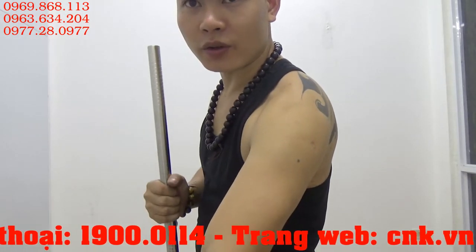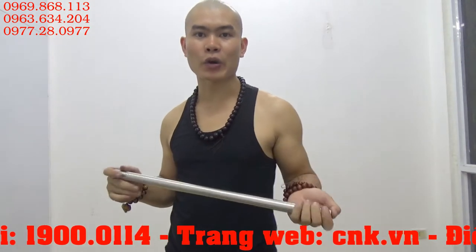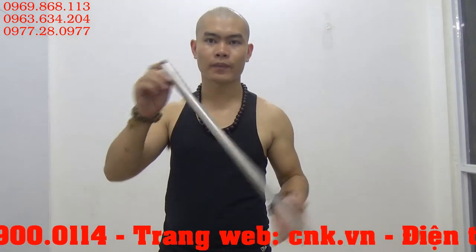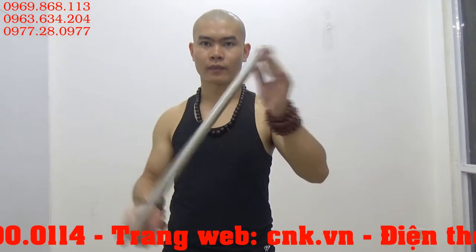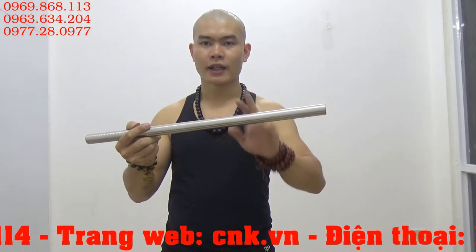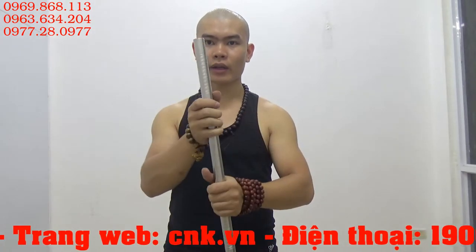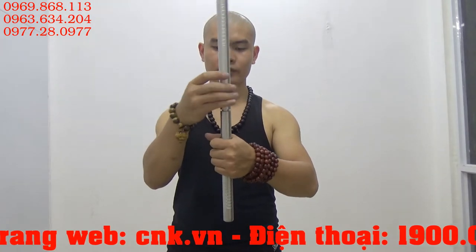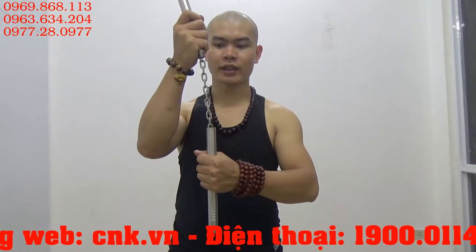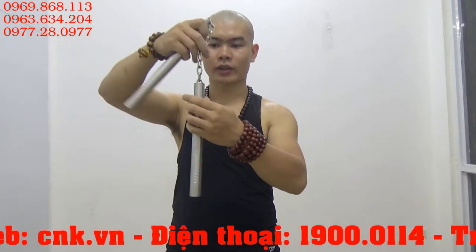Giờ mình sẽ tháo côn ra cho các bạn xem nhé. Mình sẽ hướng dẫn các bạn cách tháo cây côn lóc gậy như sau. Các bạn lắc qua lắc lại. Các bạn có thể nghe thấy là phía dây xích đang chạy về phía bên này. Khi chúng ta nghe thấy dây xích chạy về phía bên này, chúng ta tiến hành vặn xuống. Khi đó chúng ta có thể kéo dây xích lên. Các bạn có thể thấy đây là phần khoen xoay linh hoạt bên trong.